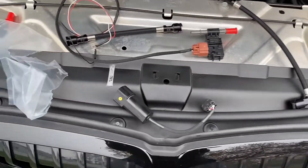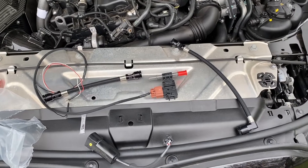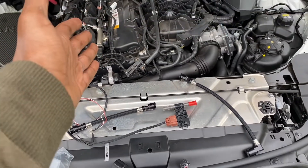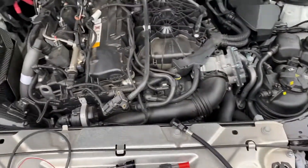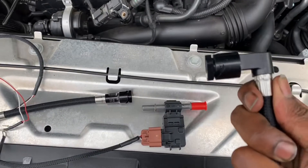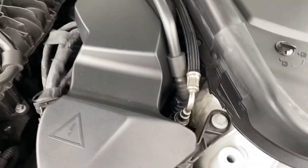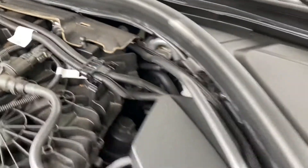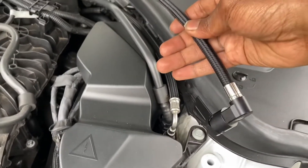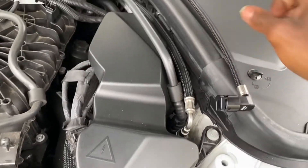I'm installing the Fuelit flex fuel ethanol content reader. The instructions on the website look like they're being done on a Supra — here's my M340. I don't see any specific instructions for the M340, but on the install page I notice a 90-degree angle fitting. Looking at the fuel line, there's a 90-degree angle here and this is the only one before it reaches over there, so I'm going to assume this 90-degree angle goes here and not on that end like the instructions show.